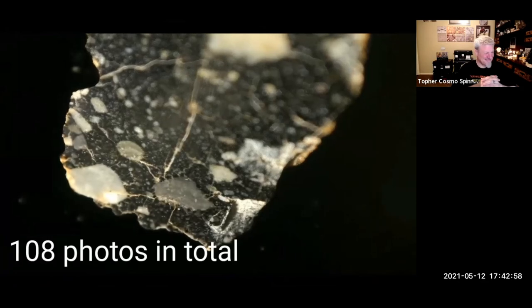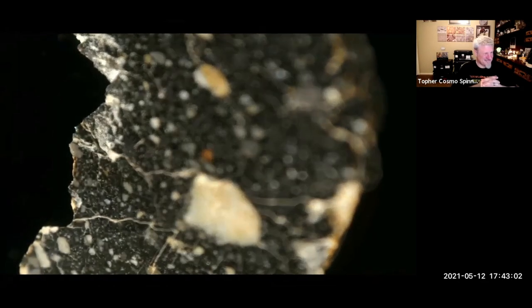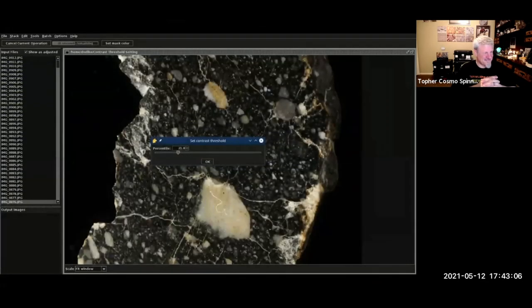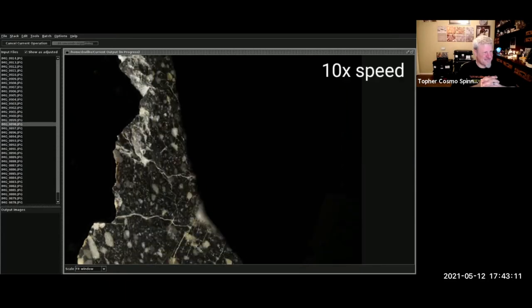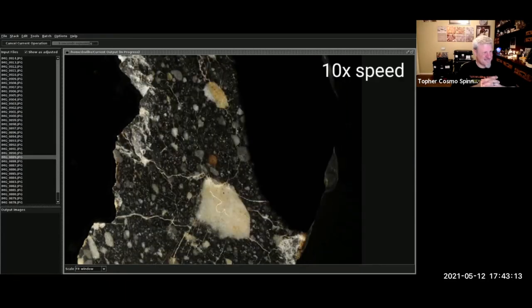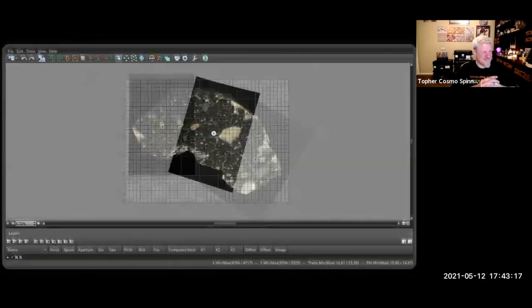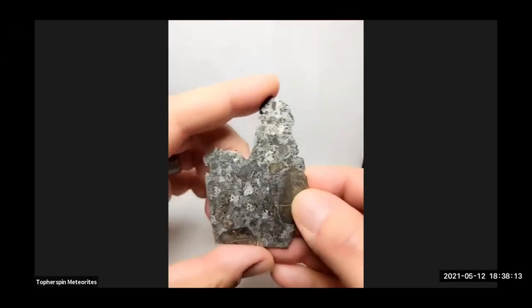For this subject, 108 photographs were taken in total. The next step is to focus stack them using the Zerene Stacker — the whole stacking process can take up to half an hour. Next I need to combine the individual images into a high-res panorama.